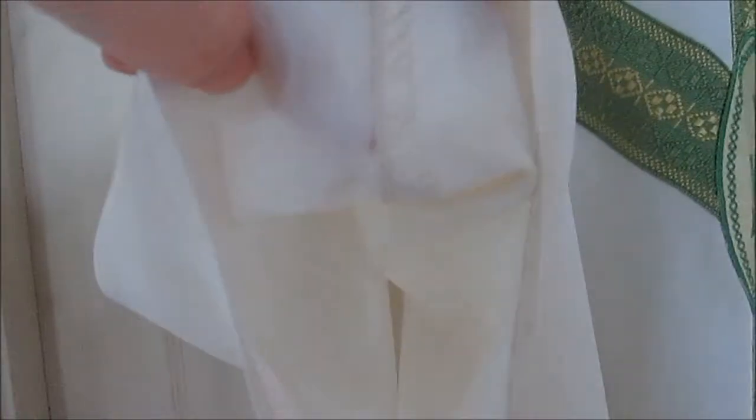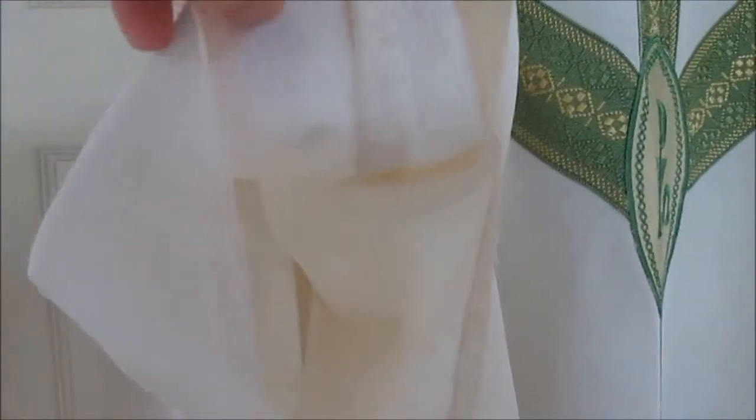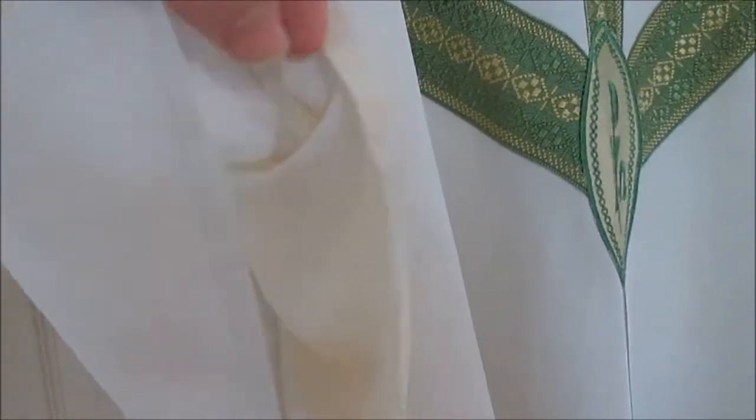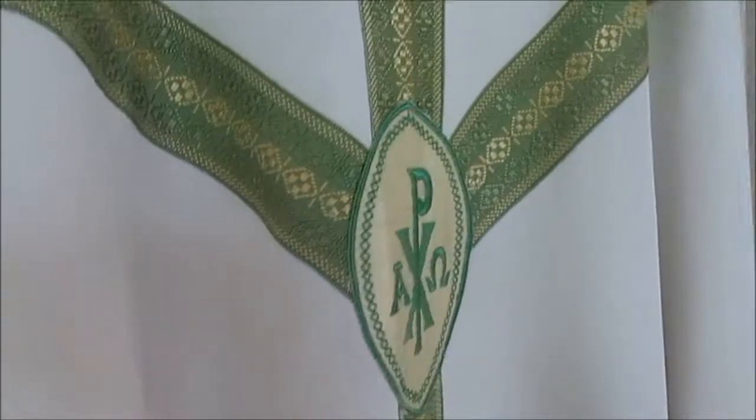I think that is so cool. I thought I was the only person making chasubles with French seams, but the older ones still have them. Well, obviously the older ones have them — new ones don't, unless you buy them from me. But here you can see the seam is basically inside itself, so that's really nicely made.